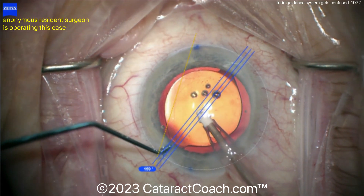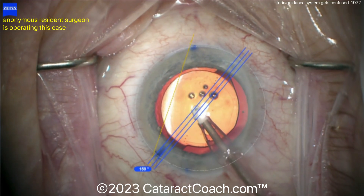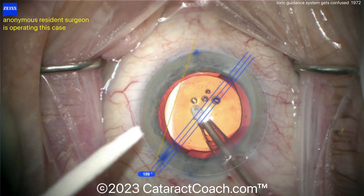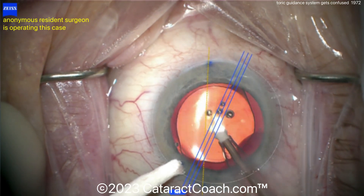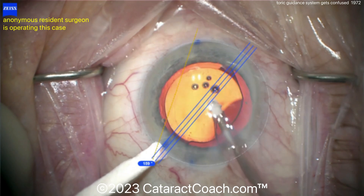Now you can see — the chopper is not blocking it enough. Get a Wexcel sponge and block that completely. Because when you block it with a Wexcel sponge, the machine says okay, that's the other 180 mark, and it changes the axis. Now you can have a more accurate axis.